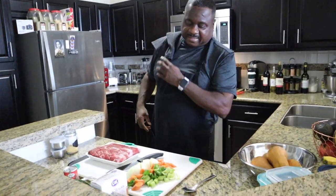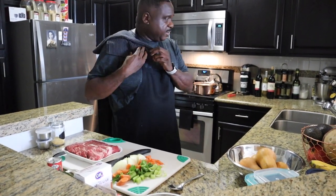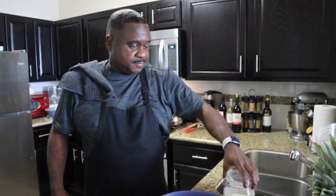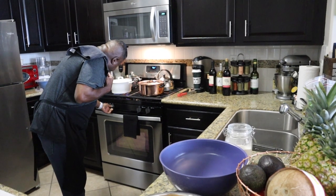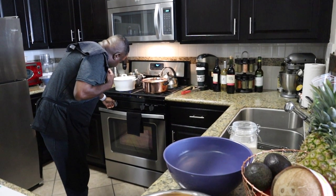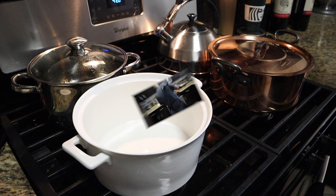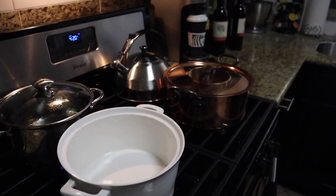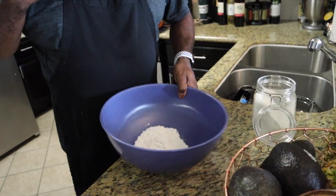We've got this mirepoix and we're gonna sweat it out in a minute. The short ribs are nice pieces. Get yourself a bowl and some flour. I'm going to turn on the stove. We're cooking this in the Dutch oven right here — I'll cook everything in here. Add a little flour to the bowl — we're just going to dust the short ribs with it.